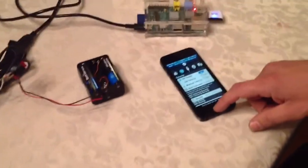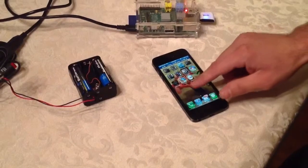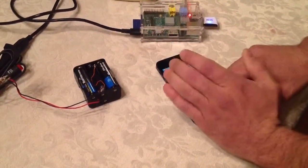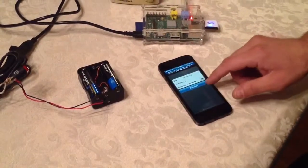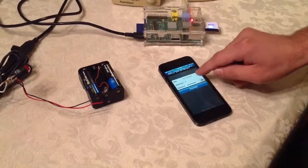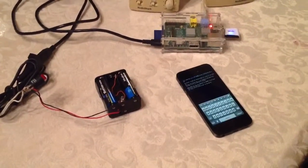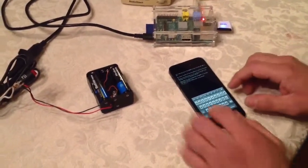Now that we're connected to the hotspot, we're just going to open up our SSH client and connect. It's got the IP address ending in 20.2, so we just connect.